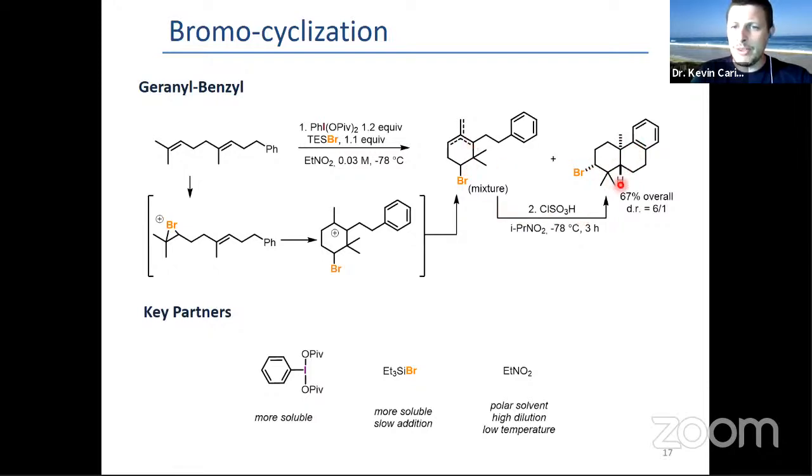You can convert everything with an acetic treatment to the tricyclic compound. The key here is high dilution, very polar solvent — similar to other conditions to achieve this type of selectivity — a soluble bromide source, and a slow addition to get a good 67% overall yield of the tricyclic compound.